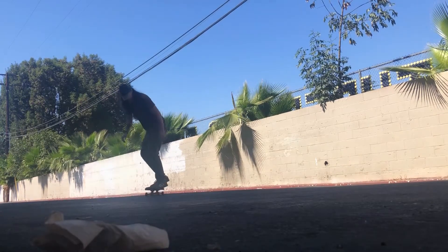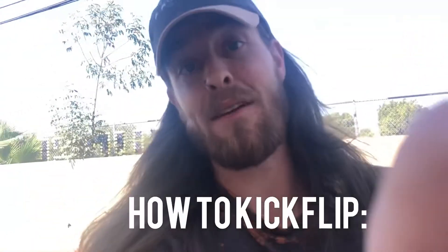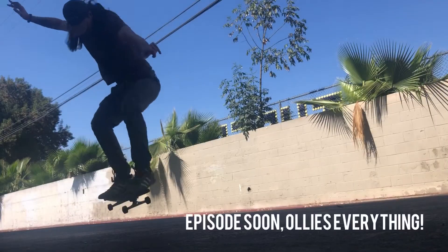Hello everybody. Today we're teaching you how to kickflip. Now before I kickflip, you're going to want to learn how to ollie.